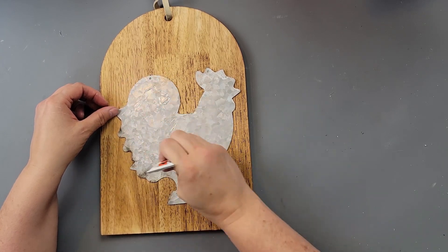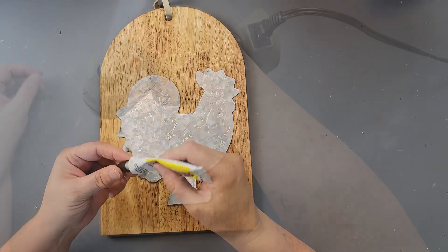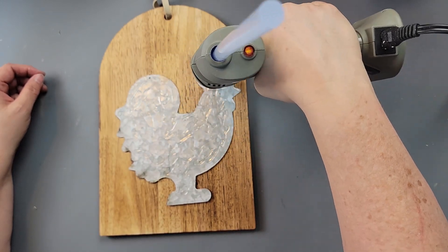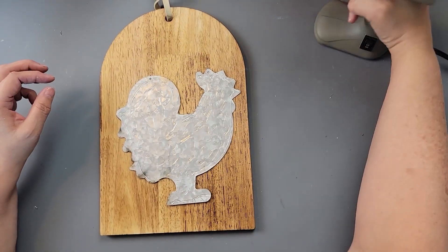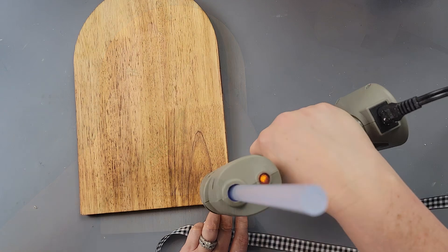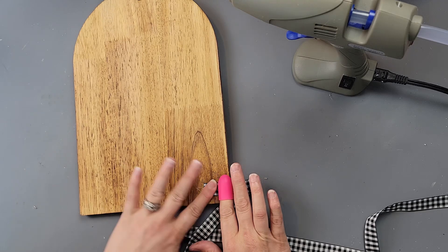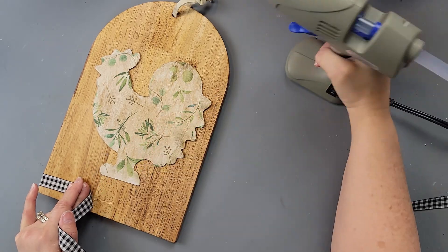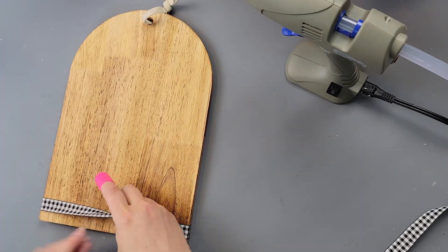I'm going over the back with Fix All glue and adding a little hot glue around the edges. We all know hot glue and metal don't like each other, but it was for video purposes to get it done fast. I put something heavy on it to keep it held down, then in the meantime I hot-glued some ribbon all around the bottom and the top and went over it with some twine as well — I just really liked the way that looked.